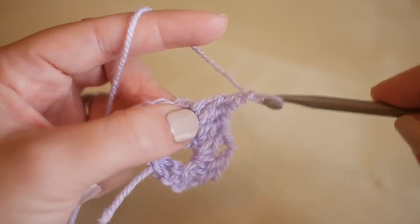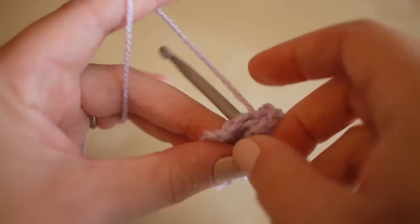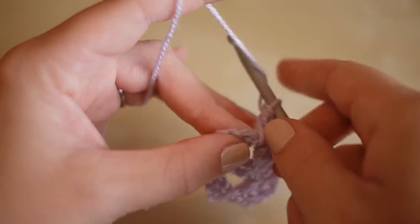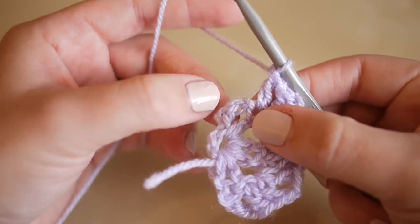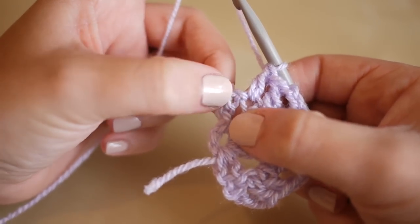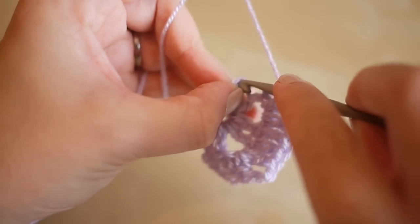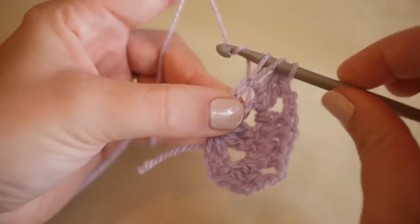We'll then do a treble into the chain two space, chain two for the corner, and do another treble into the chain two space. We then have two trebles left, so we're going to do a treble into the top of the next stitch, and then a treble into the top of this stitch here. Now this will look slightly different because this was a chain three from the original round, so you want to count up three stitches and insert your hook into the third chain from the bottom. Yarn over — insert, sometimes this can be a bit difficult so you just have to give it a bit of a wiggle — and then do your treble.